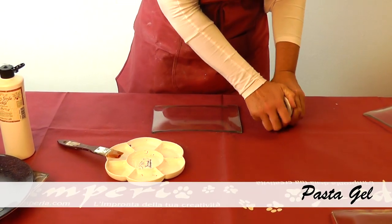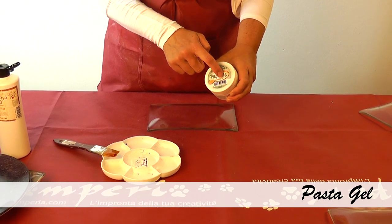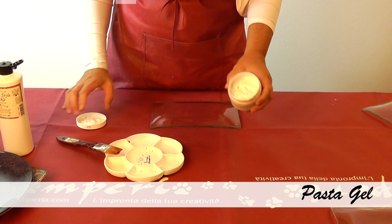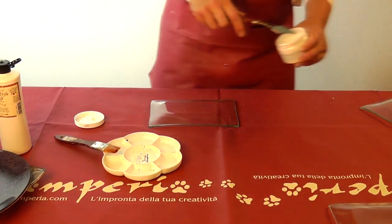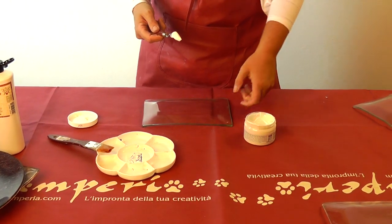Now let's spread this paste — it is Pastel Gel Lucida. It gets completely transparent when it dries. Right now it's white, but you will see when it's dry it's transparent.